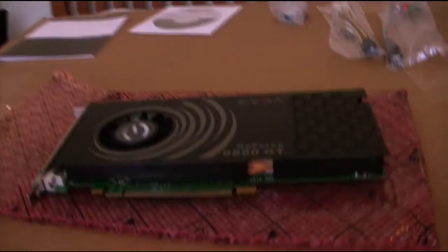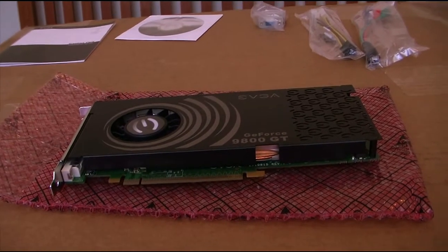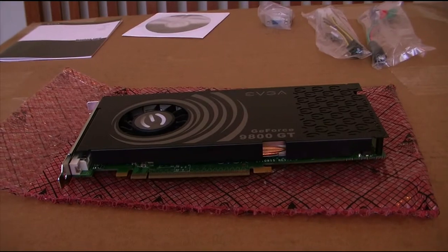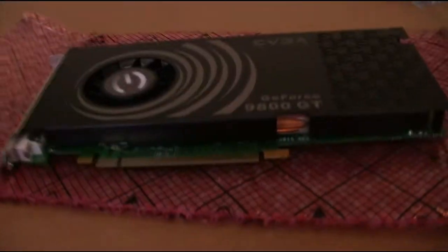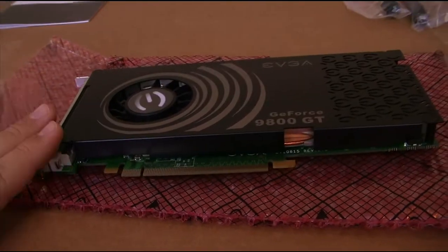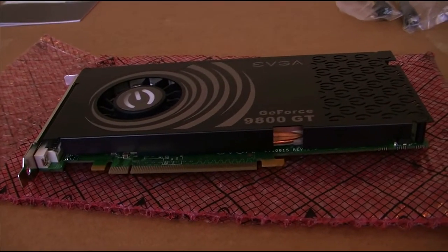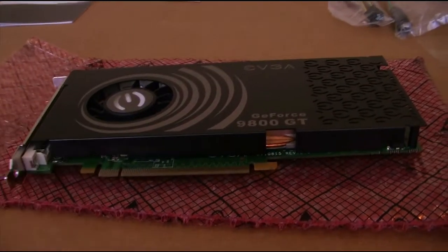I can't actually use SLI with this build. I'm going to be getting three GTX 285s — either Super Super Clocked or just SC. I'm going to be using this 9800 GT as my physics card. The GTX 285s are going to be water cooled, but not this one. I'm not sure how this one will work, but I'll probably just put it in.